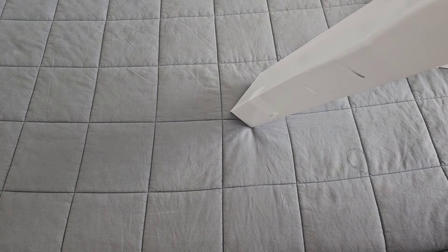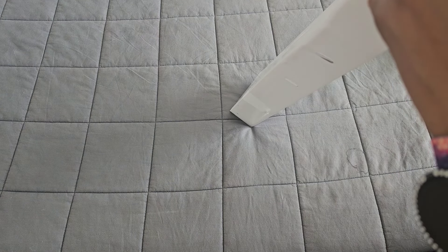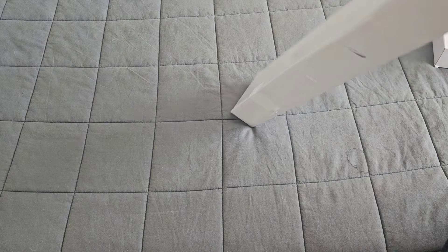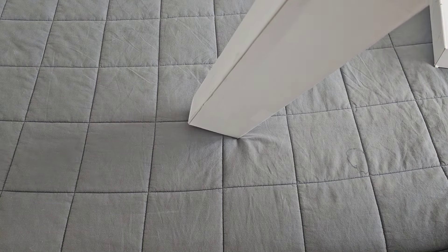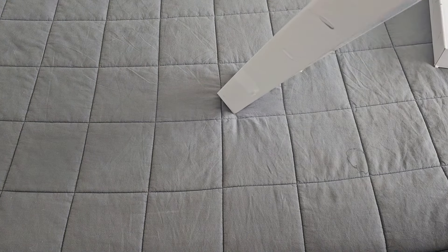Let me cut the tape off of this real quick - I was wondering how it was staying closed. We're going to slide this underneath to get this tape off and slide the canvas out.